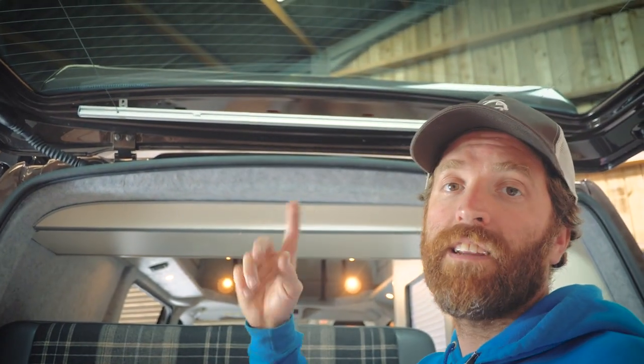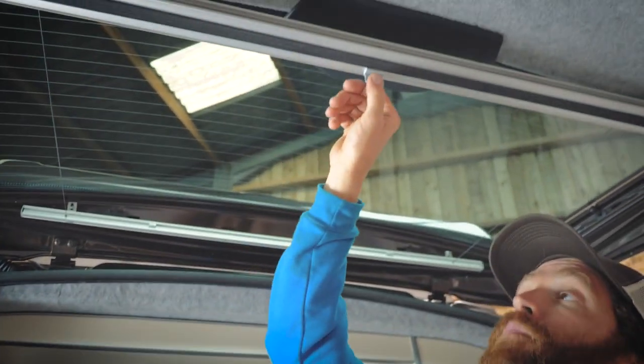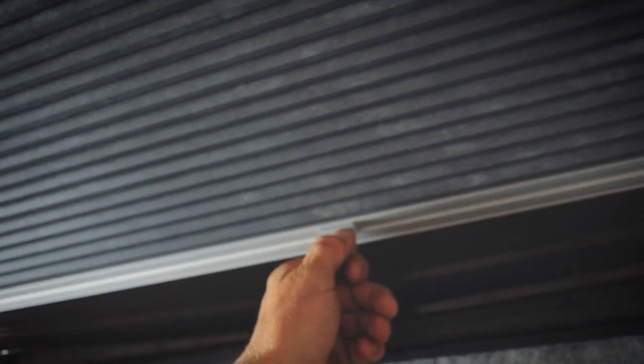So we've got our blackout blinds on this van. This van's a tailgate, but we can do it on barn doors, any van. They're available in a choice of colours and they work simply like that.